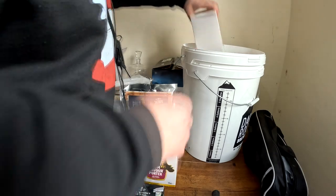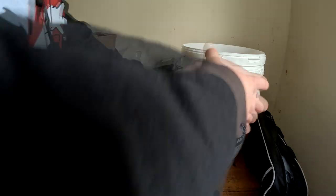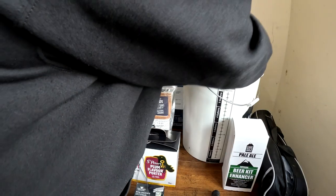We've also got some beer kit enhancers here — I don't need to go through all of those individually.